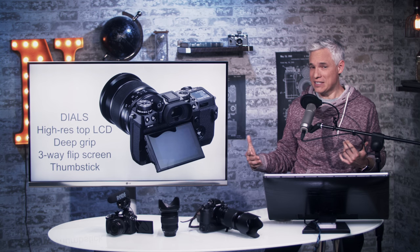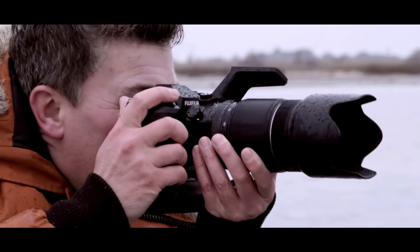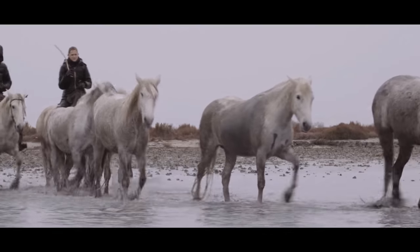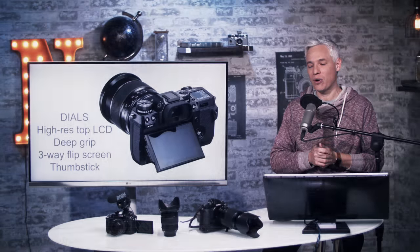This LCD display is next level — it's the same display you'd get on their medium format camera, so it looks much better than the cheesy 80s version that DSLRs have. But it means that now, if you want to adjust the exposure compensation, you can't do it in an analog way. You have to do it digitally, and that ruins part of the experience. I'm really disappointed that they took away that one dial.